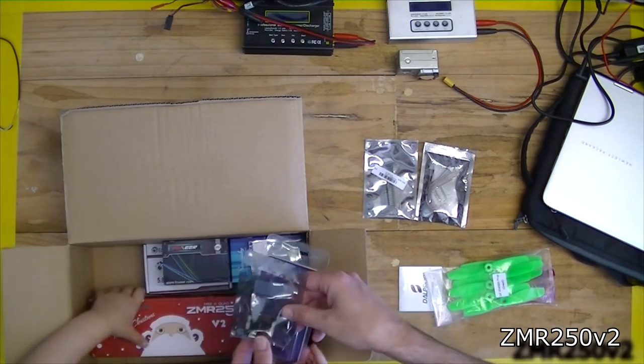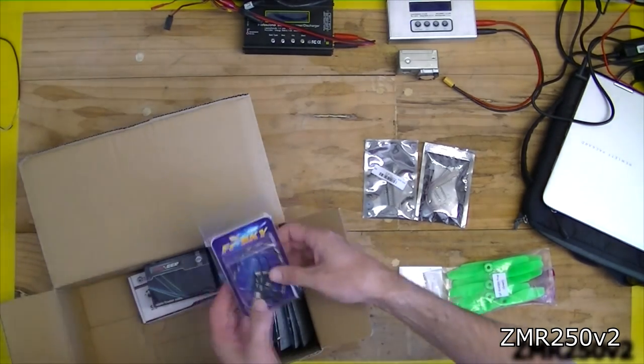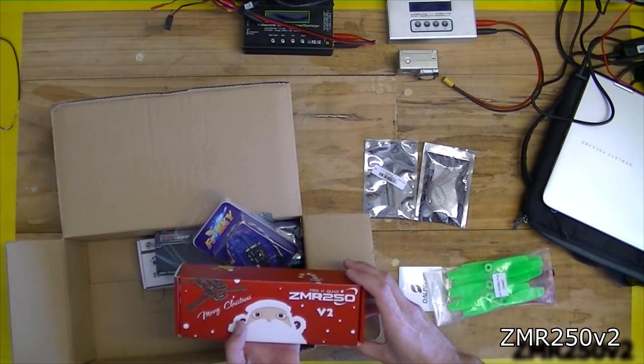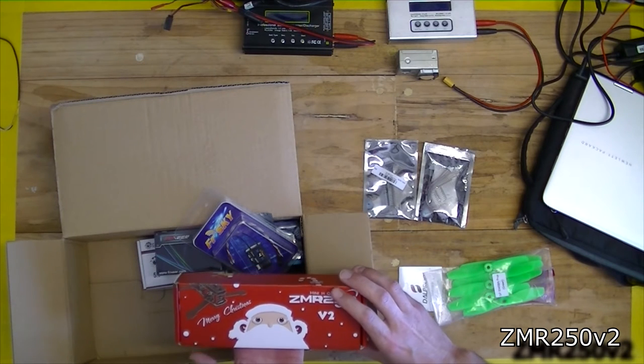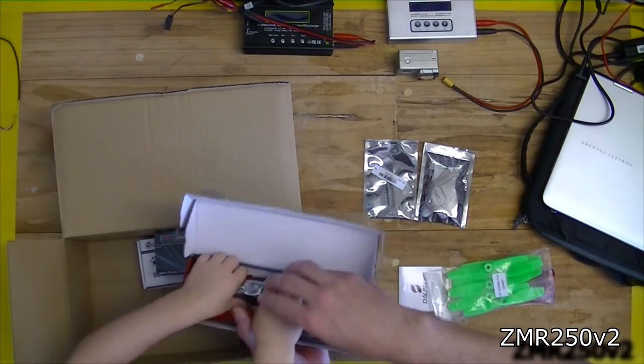This one's the flight controller. This is the Santa one! We'll grab the Santa one. Let's open it — hang on, there's lots of little pieces in there. That's the ZMR 250 version 2. Come on, let's see it. Whoa.